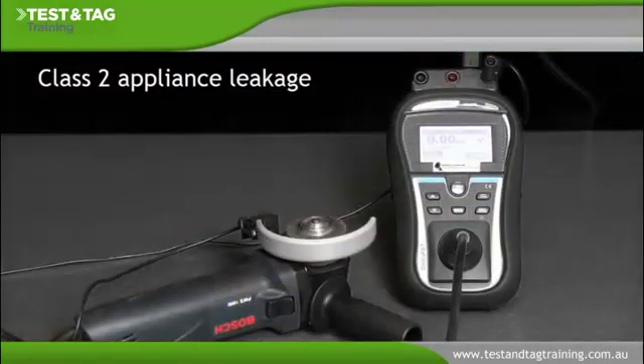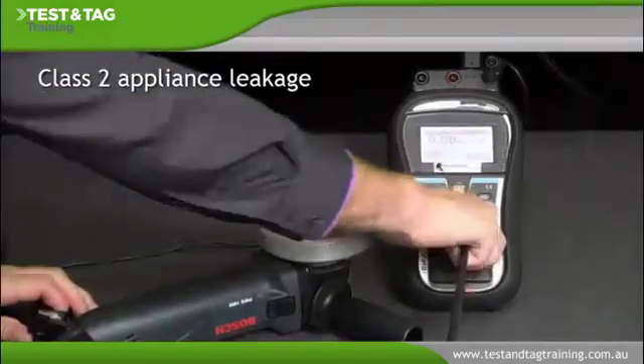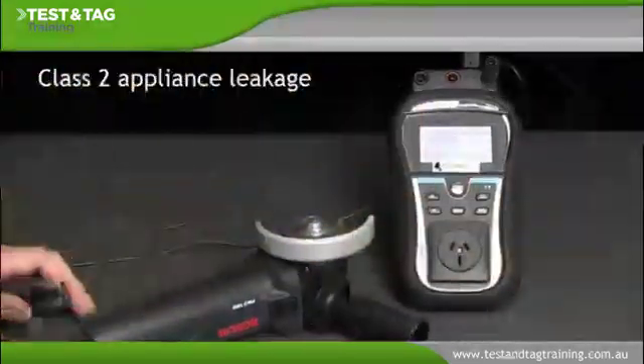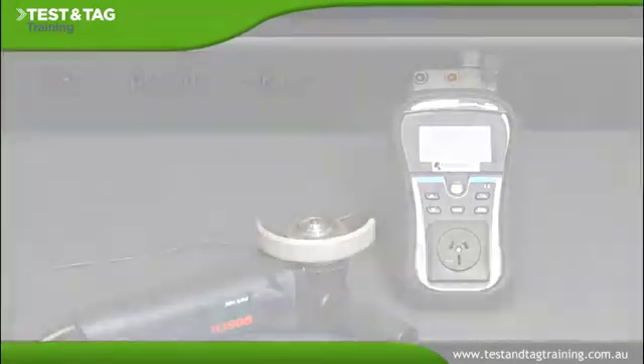Testing is now complete, so you can disconnect the appliance plug from the portable appliance tester and remove the earth return clip from the appliance casing. The appliance can now be tagged and logged.